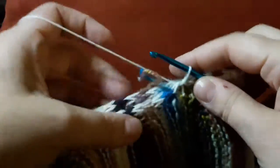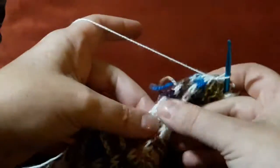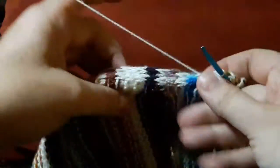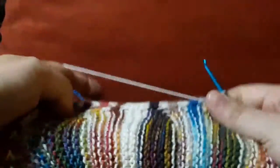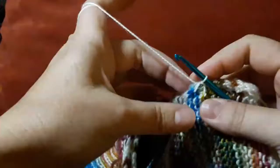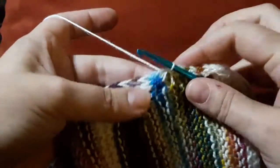I'm going to be joining my cowl with a crochet seam. I have the right sides facing each other. I have lined up all of the stitches so that my stripes are even and the wrong side is what I'm working on. I'm grabbing the stitches that are right next to the garter bumps.